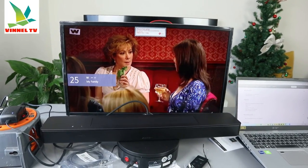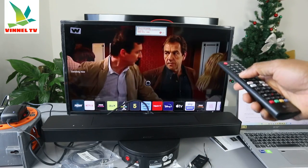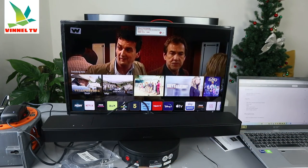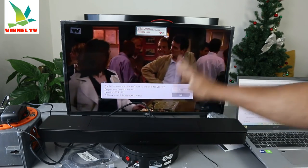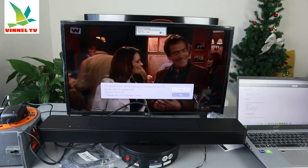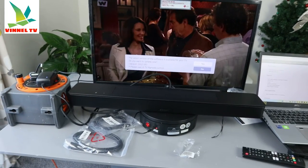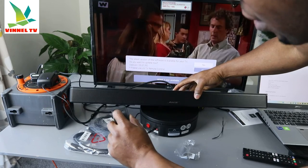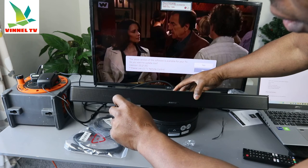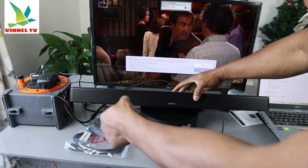Okay, the TV is on now. Switch the soundbar on as well. You can see the TV is on — select the TV input on the soundbar. The soundbar is now on and working. Use the TV to select the correct input.